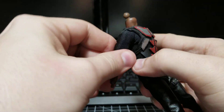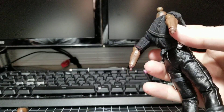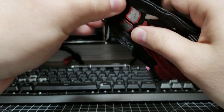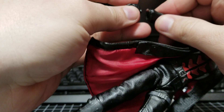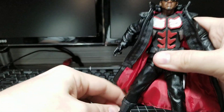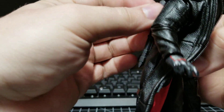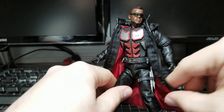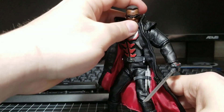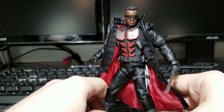This vest fits with the coat on no problem. I'll go ahead and put that on and do a little pose. Plug the hands back on, the sheath back on the back — plugs in just fine. Got to have that sword in hand. And there we go.